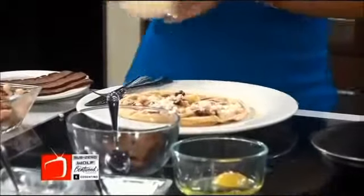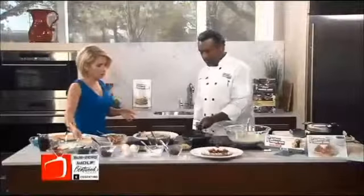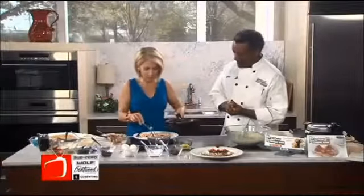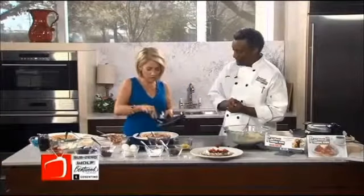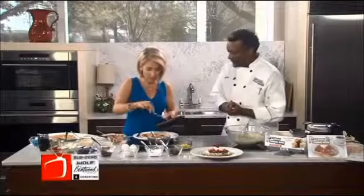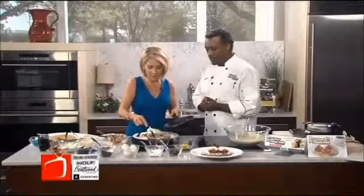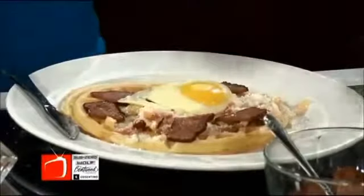And then we're going to top it off with some chopped turkey bacon. And then, of course, to give it a nice look and to add a little more protein, a fried egg sunny-side up on top. That's a great idea — make it look nice and pretty. Ah, look how pretty!